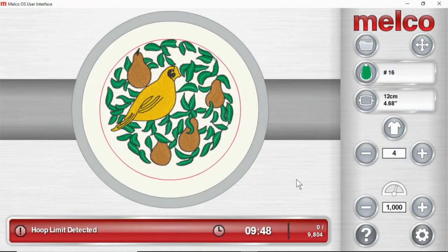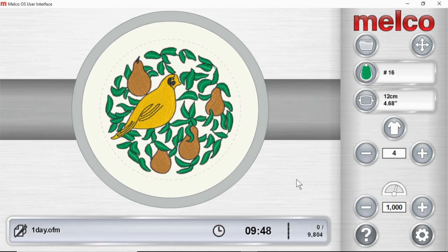If your design exceeds your hoop limit and you try to trace, it won't do anything. But if you center the hoop using the hoop and center key, or if you bring the hoop to where the design falls within the hoop limits, then you can trace.